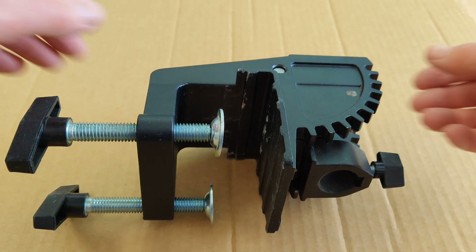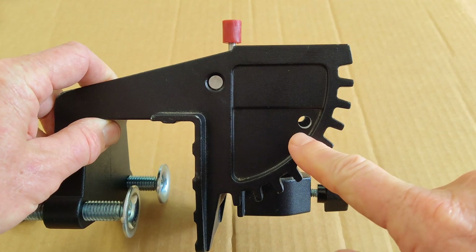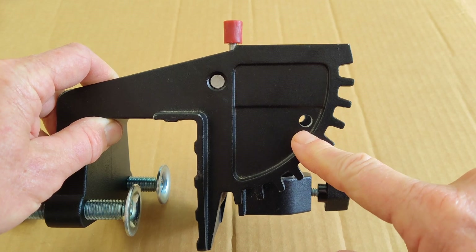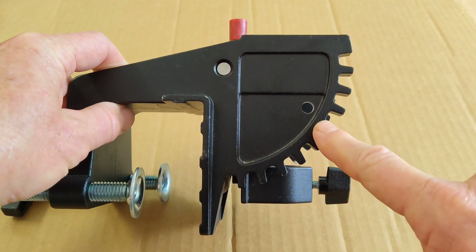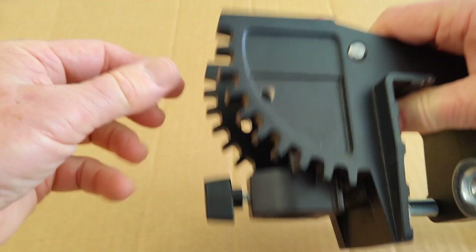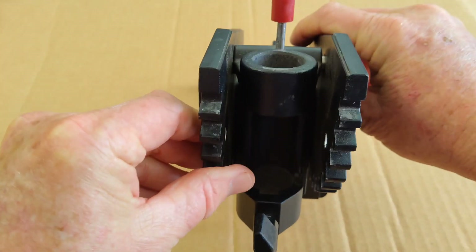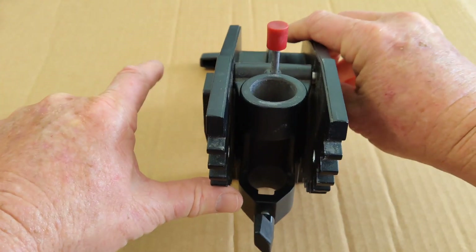This is what the bracket looks like after I drilled the hole. This is where I decided to make mine for this project, and yours may vary depending on the size of the bungee you use or how much tightness you want. I put it right here, centered it in this little gear track, with the other hole directly across from it, and then I just string my bungee cord right through the center of it.